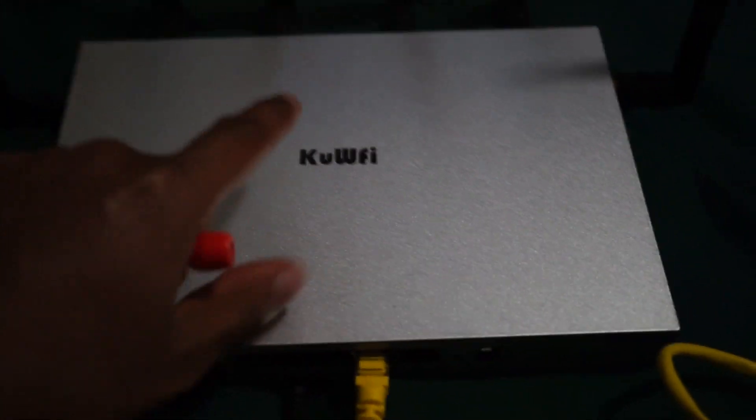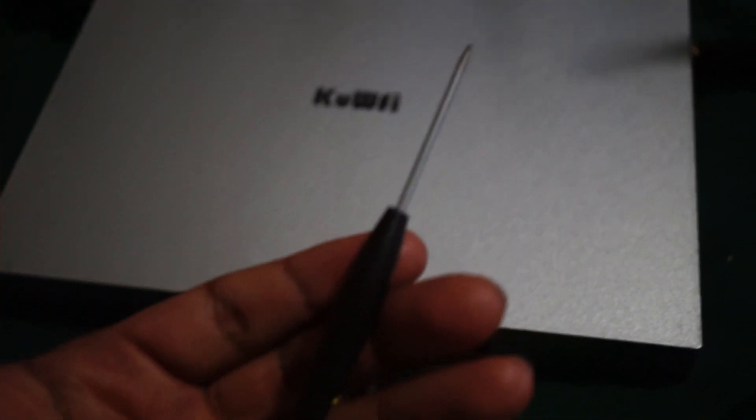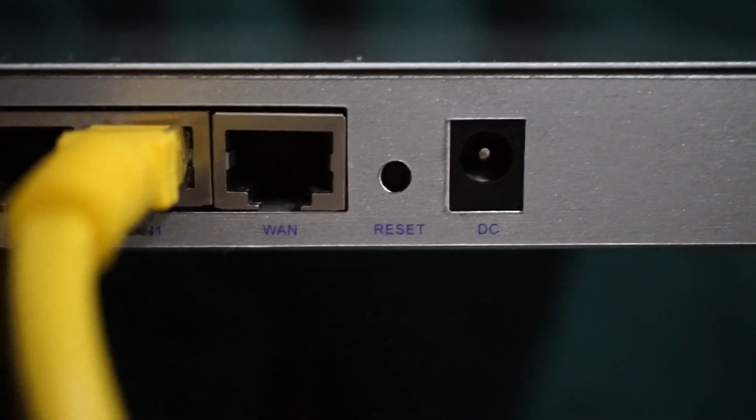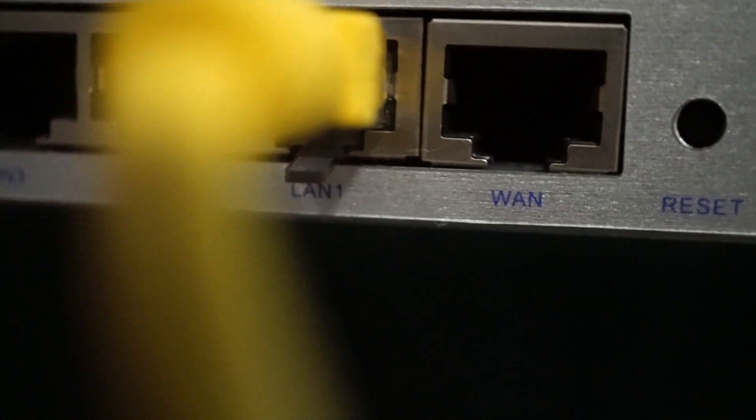The reason you can't do it through the software that comes with this firmware is because you actually have to press the reset button on the front of this thing. To get down inside that, you need something small like this little screwdriver with a very small tip that will fit down inside that very small hole on the front. You also need an internet cable plugged from the router — not the WAN port but the LAN port. There's the WAN, which is W-A-N, and then there's the LAN; you want to plug into any one of those LAN ports.